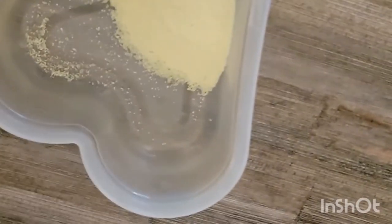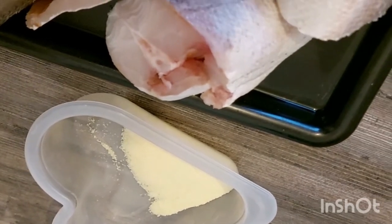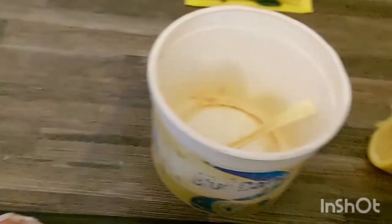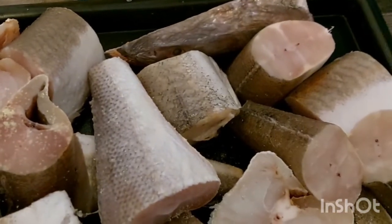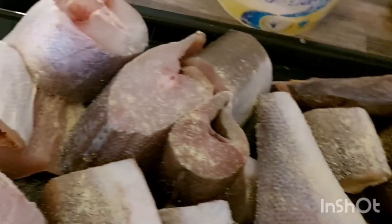This is the seasoning I'll be using for the fish, along with this dry pepper — that is all. I'll be using two tablespoons of the seasoning and about one tablespoon of dry pepper. I'll be sprinkling the seasoning on it, and then later use my hand to rub it all together with the pepper.